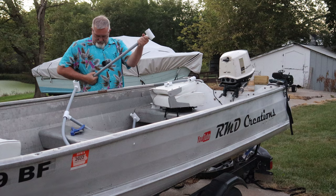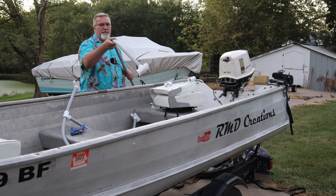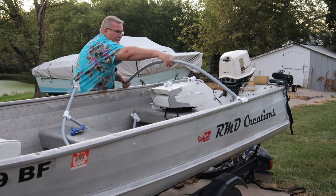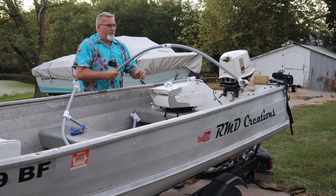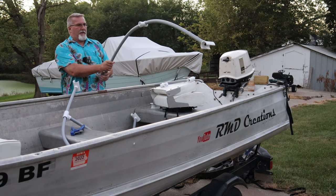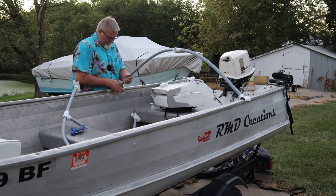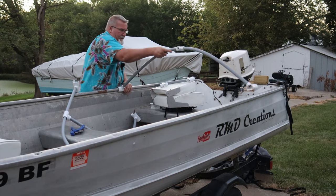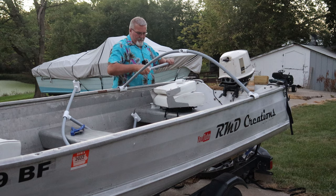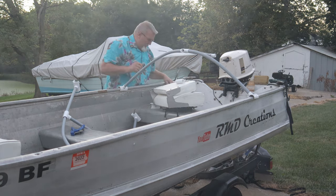I'm going to go ahead and put this together without any glue, just because you never know when I might change my mind. But so far I like how this is working.